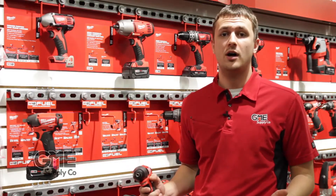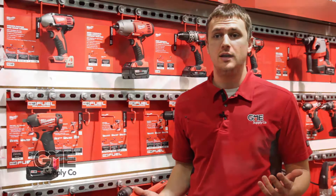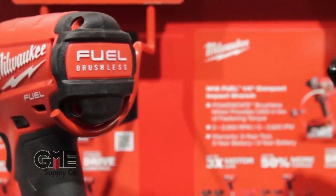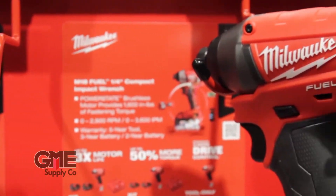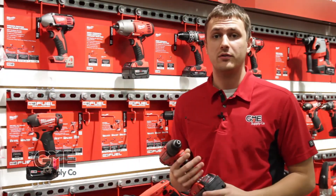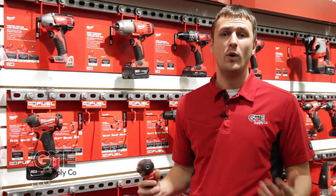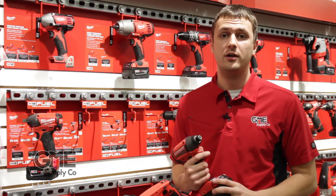Another cool thing Milwaukee is offering is their Fuel line, which is their brushless motor system. The advanced technology in electronics allows for less power consumption, which means you don't have to keep running back to the charger to get a fresh battery in the middle of the job, and it allows the operating temperature to stay cooler on the tool. The other benefit to having a brushless system is there are no wear parts, so you don't have to constantly worry about the inside of your drill or power tool wearing out on you.